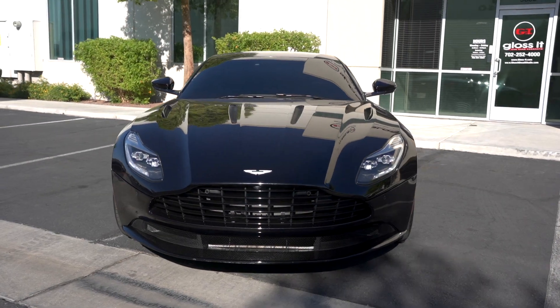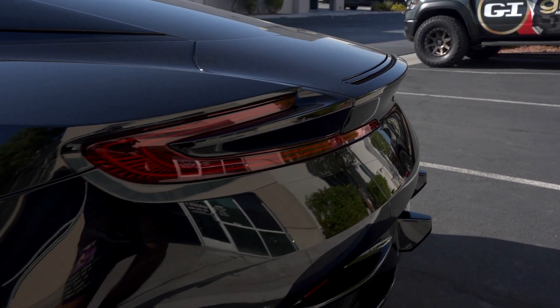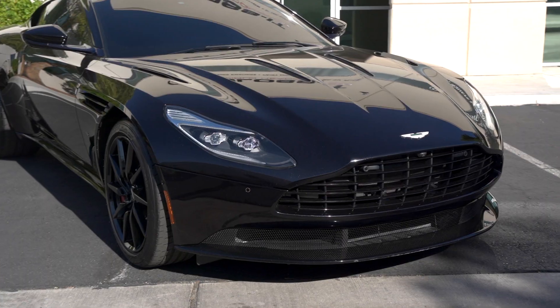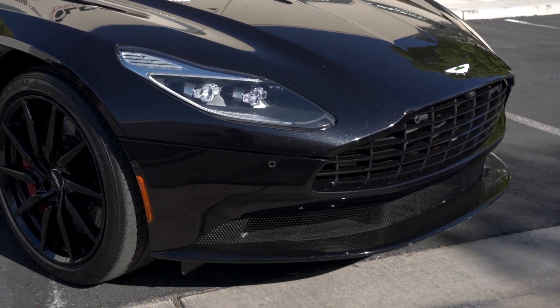Adam is on his way. The guys are pulling it out front — we're gonna get his reaction to the job, what he thinks of the final results, and we're gonna talk a little bit about his history, why he loves cars, and why he picked the DB11 to add to his garage. Pretty cool guy — hope you guys enjoyed the video this week at the Weekly Buff.